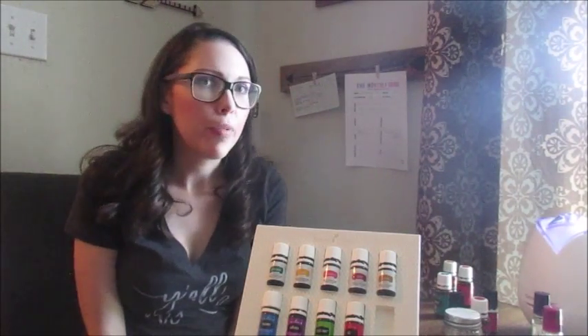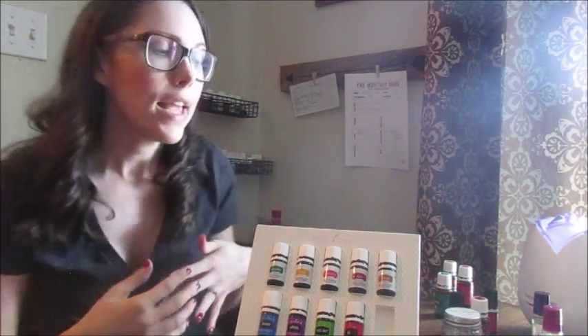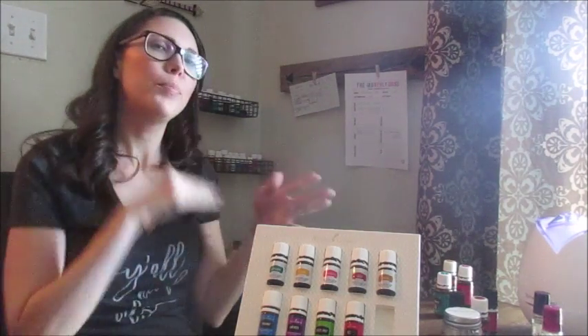Hey y'all, I wanted to do a quick video on unpacking your premium starter kit. I know a few of you have just received yours, a few more may have them on their way, and some of you maybe haven't decided yet if you want to get one — hopefully this will help get you over that hump on making the decision.